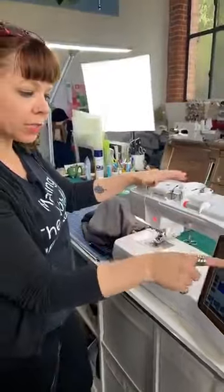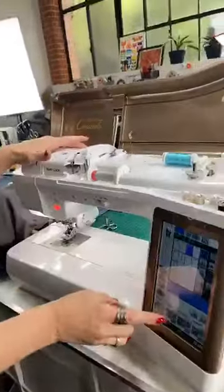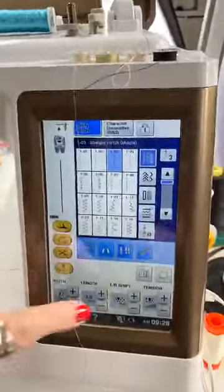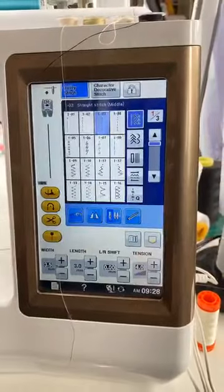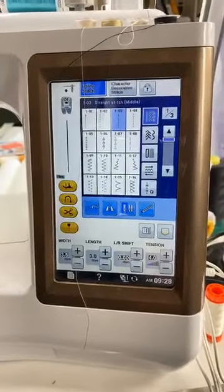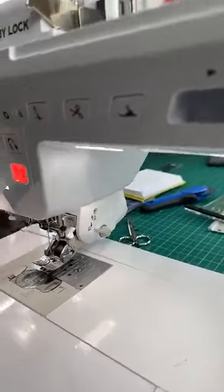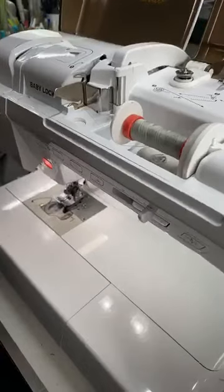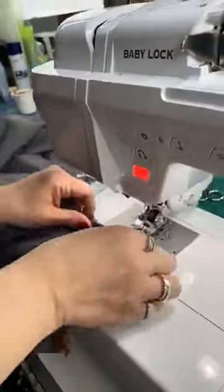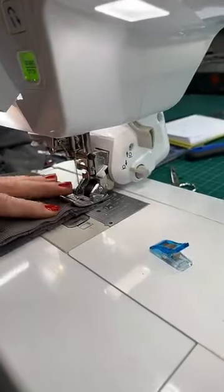I'm going to sew this. I've got it set on a straight stitch and I'm going to pop my stitch length up to a three — a three millimeter stitch length, which is a little bit longer than normal. I've got a stretch needle in here and Mettler thread, which is a polyester thread. I've got a medium gray in here — I use medium gray for basically everything.